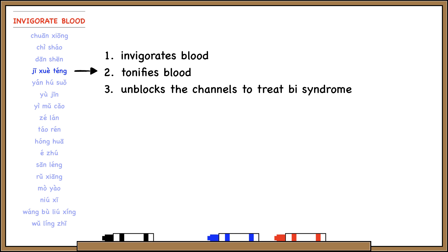Ji Xue Tung invigorates blood, tonifies blood, and unblocks the channels to treat Bi syndrome. Taking all three functions together, this is a very useful herb to treat internal wind due to blood deficiency. You can remember that Tung means vine — Ji Xue Tung is a vine, and vines are elastic and flexible, so we often use vines to treat Bi syndrome because we want the tendons and meridians to be elastic and flexible as well.